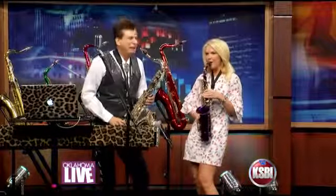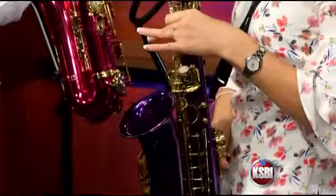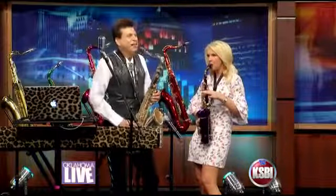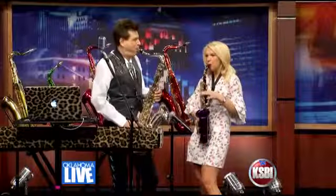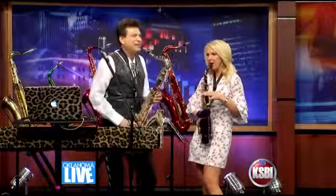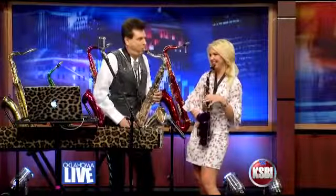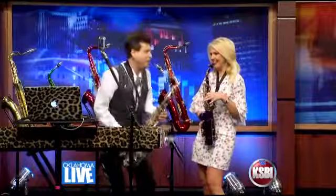Are you ready? All right. I feel good. I knew that I would. I feel good. I knew that I would. So good. So good. I got you.